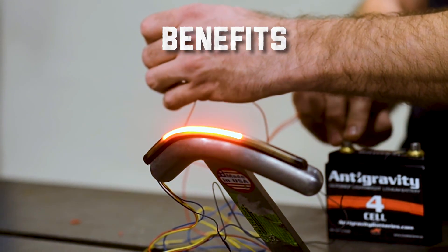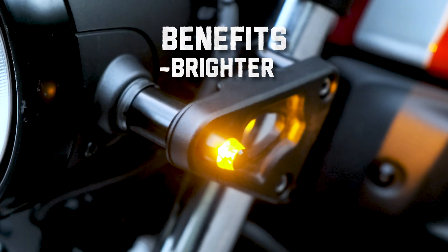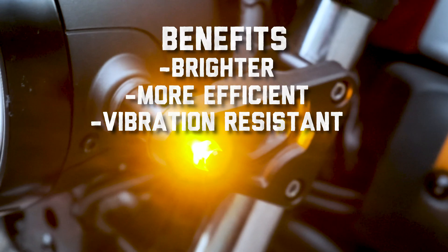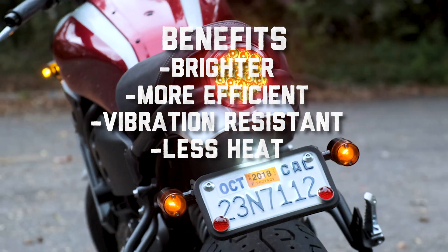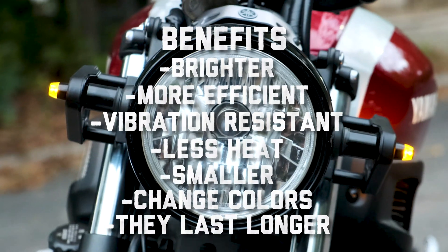There are a lot of benefits to consider when you're talking about a light emitting diode. Number one: they're brighter. They're much more efficient. They use much less power. They're vibration resistant. They don't produce as much heat — that's actually a benefit worth talking about. Smaller packaging. You can change the colors. They last longer, and that's kick ass.